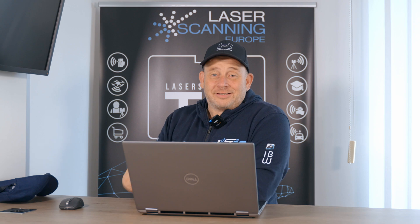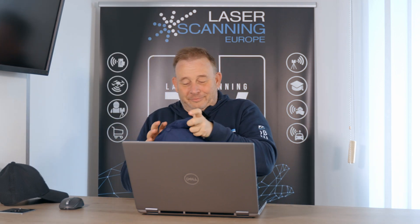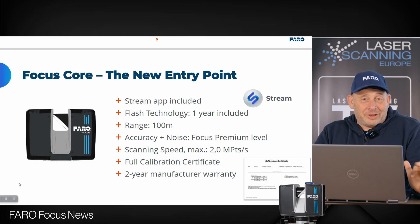Let's start. But first, I have to change my cap, because we have a lot of Faro news now. So, direct to the new product line — we have the new Faro Focus Core.